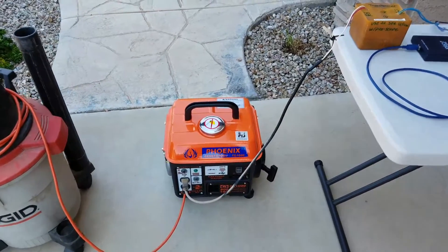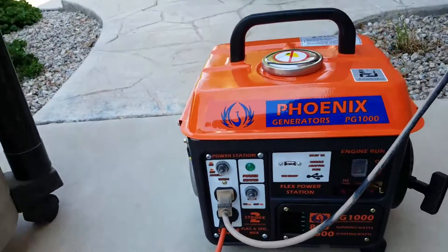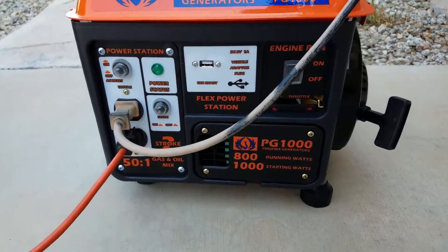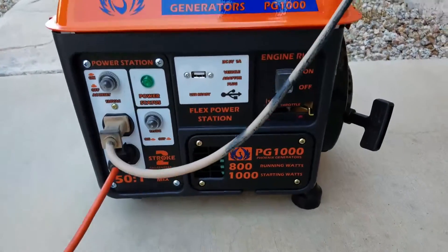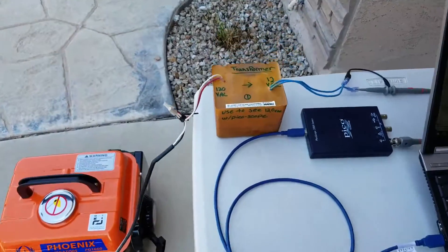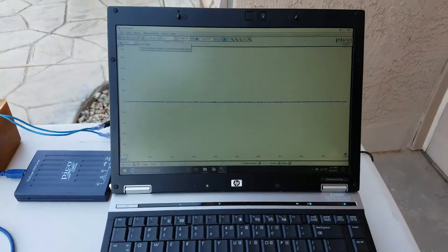We're running a test on a new little mini generator — it's a Phoenix generator. It's got two sockets and a USB port. It's like an iteration between the Harbor Freight and the old Pulsar generators. We have a transformer set up, a Pico scope, and we're looking at the waveform on this guy.